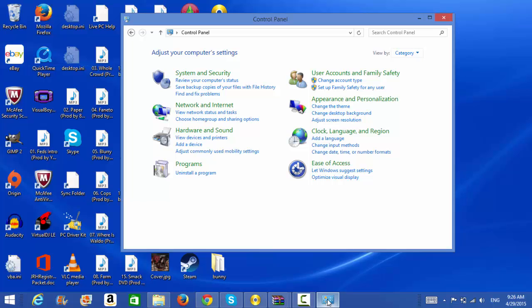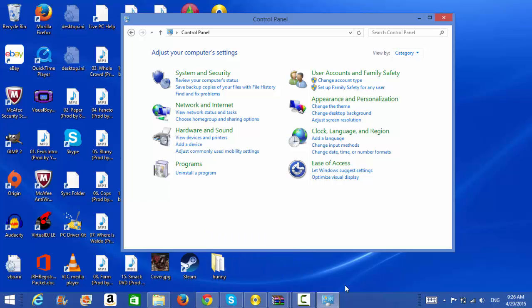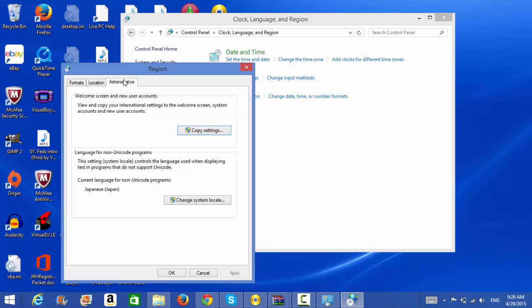If you are running Windows 7 or Vista, press Start and go to your Control Panel. If you are running Windows 8, open up the file explorer, make sure you're on My PC, go to the upper corner where it says Computer, and open up your Control Panel. After you're on the Control Panel, you're going to go to Clock, Language, and Region. Go to Region, change the location, go to the Administrative tab, and then change your system locale to Japanese.